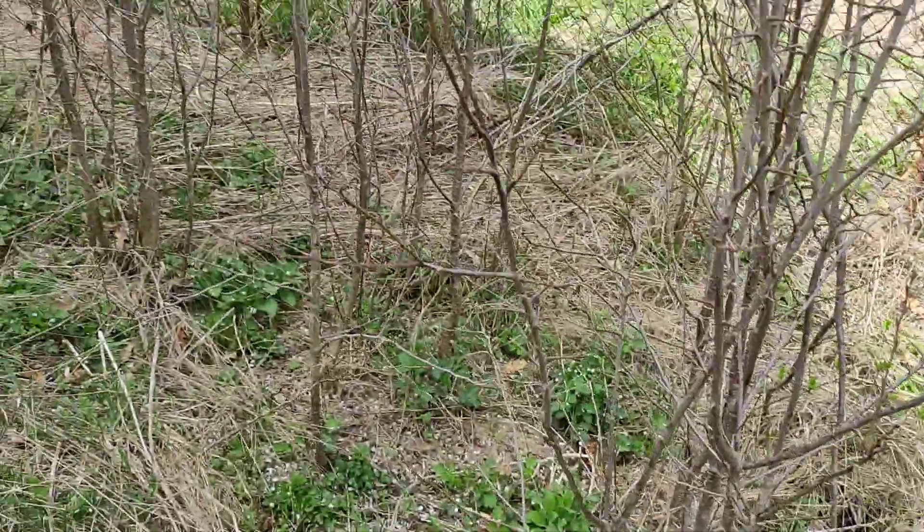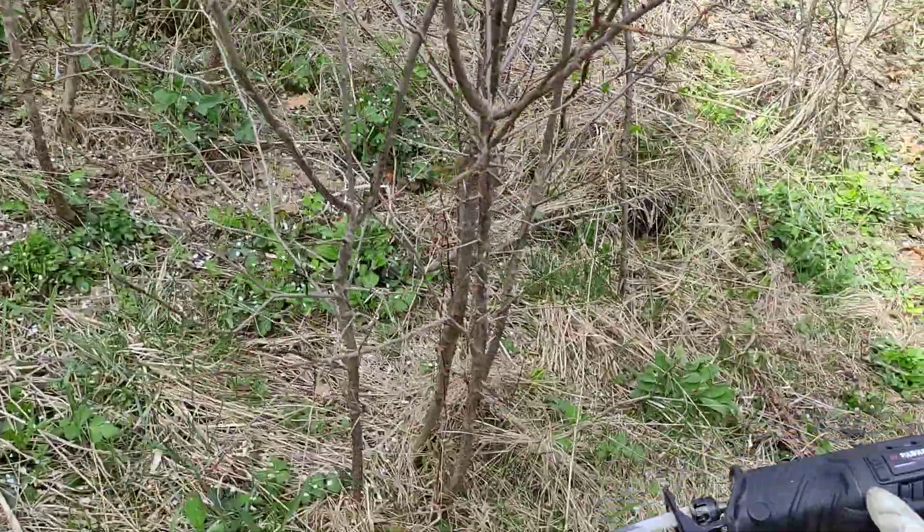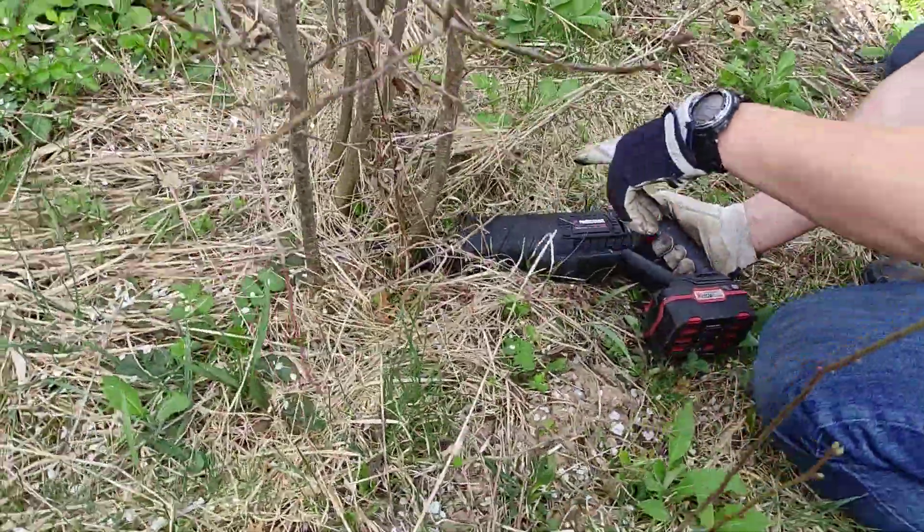We have here a few trees that we don't want, and we'll just cut them as slow as possible. Maybe you don't want to be there — maybe on the side here.